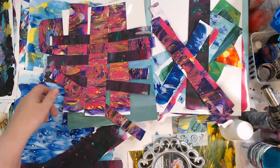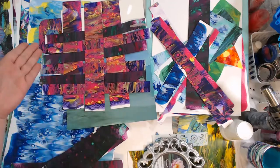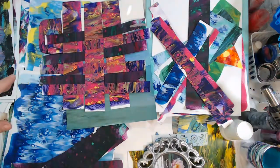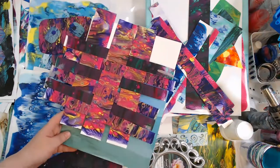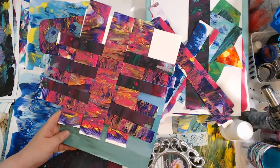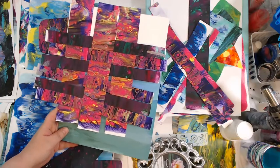A weave is a great idea - and you can incorporate some watercolored papers, scrapbooking papers, or plain cardstock to kind of break up the busyness. Just put in some plain cardstock - so many ideas.